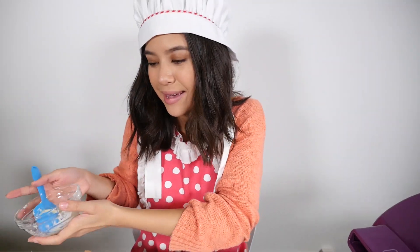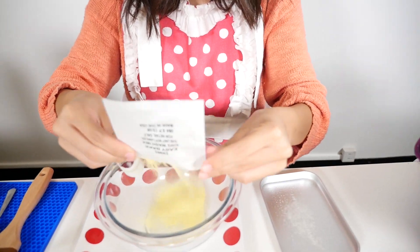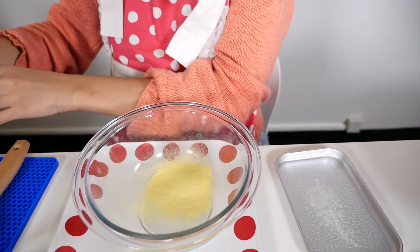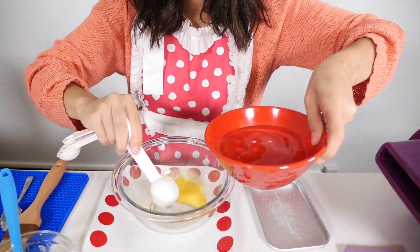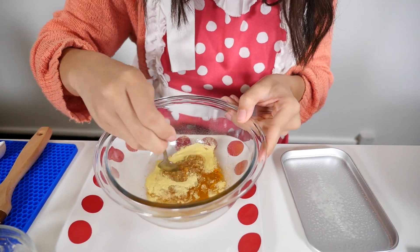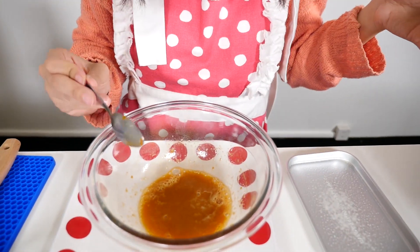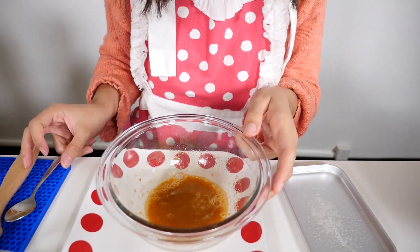So we're going to set that aside and we're going to start on our egg wash. We need two tablespoons of water — one tablespoon and two. Let's mix that up. So I've just finished mixing my egg wash — there are no clumps — and now we're just going to set this aside.